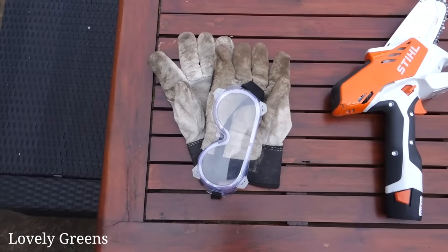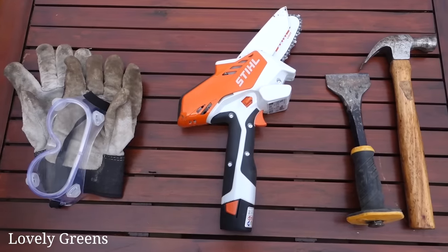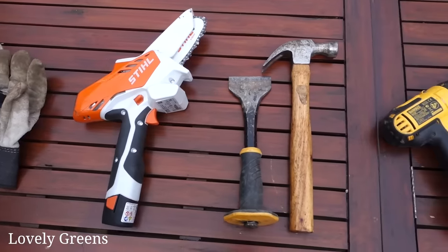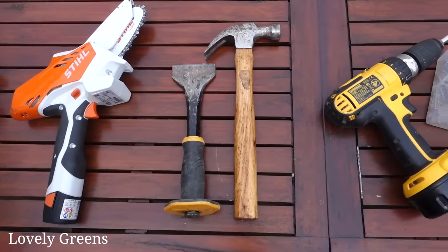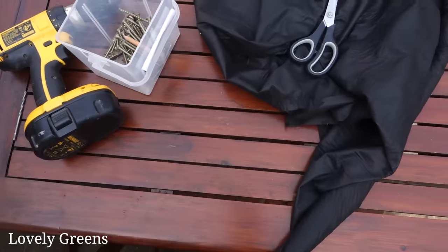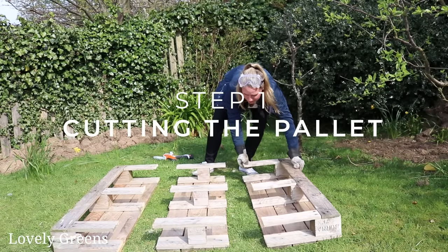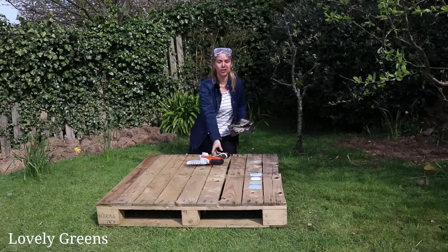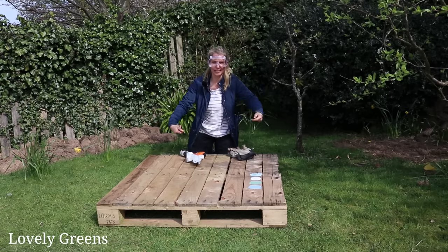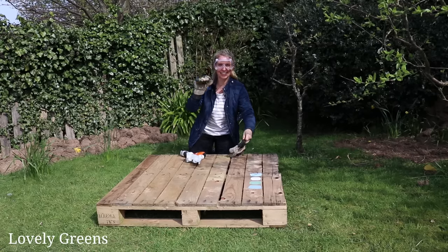You'll need a few tools for this project: heavy-duty gloves, eye protection, something to cut the pallet such as a jigsaw or handsaw — today I'm using the Stihl GTA 26 — plus a hammer and a splitting wedge. For assembly, you'll need an electric screwdriver with a drill for pilot holes and some screws. To line the planter, you'll need landscaping fabric and scissors. Always wear eye protection, protect your hands, wear long sleeves, and keep your hair back when working with power tools.